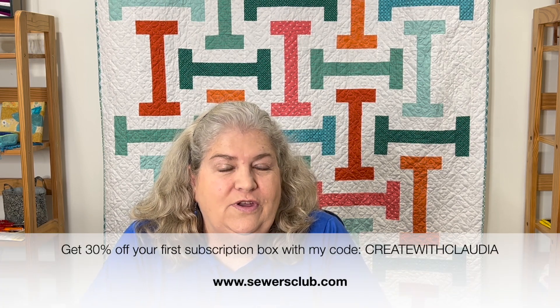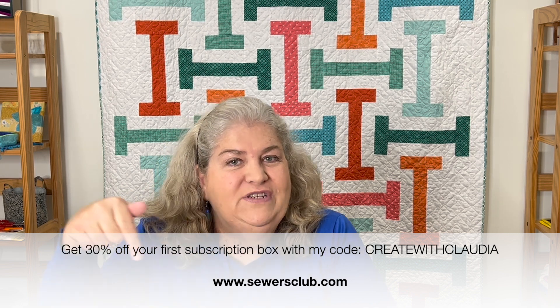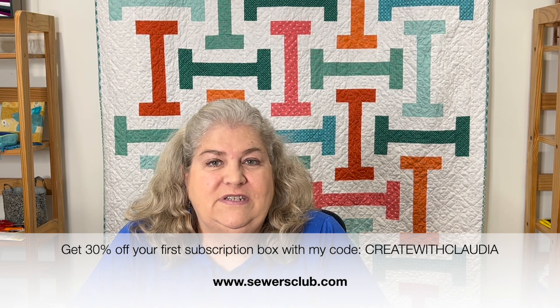You can get your own box — if it's your first box, you get 30% off by using my code 'Create with Claudia' at checkout. It's on the bottom of the screen right now. There are no hidden fees to this program, and you can cancel at any time. Let's say you get two or three boxes and you feel you have enough — it's okay to cancel, which I really like. If you're a current subscriber, you can also bump up to the next size, from fat quarters to half yard cuts, very easily.